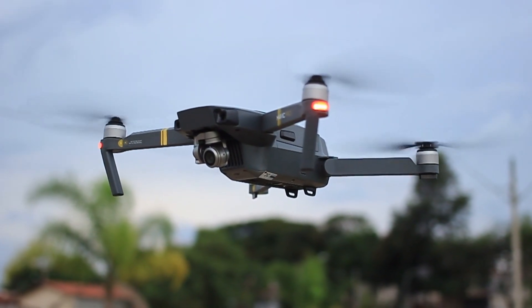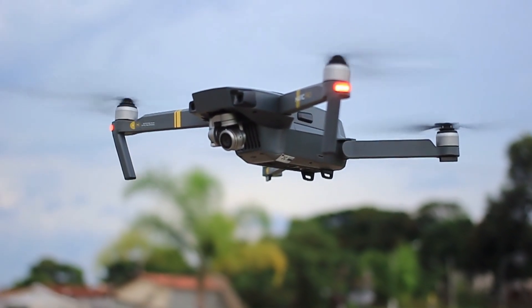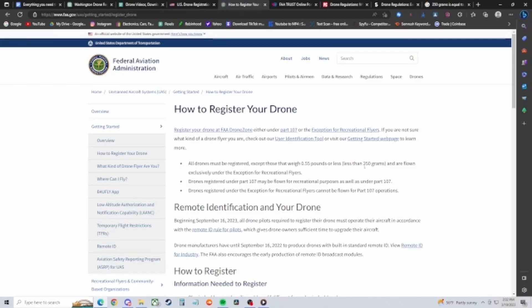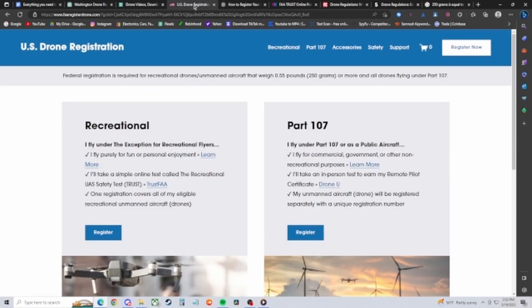First off, let's cover whether you need to register your drone. If your drone weighs over 250 grams, which is also equal to half a pound, you need to register it — it's a $5 sticker that goes on the outside of your drone. Do not put it inside the battery compartment, as that is no longer allowed. Unfortunately, I learned the hard way and registered my drone not through the official FAA website, so I got overcharged and paid $50 instead of $5.